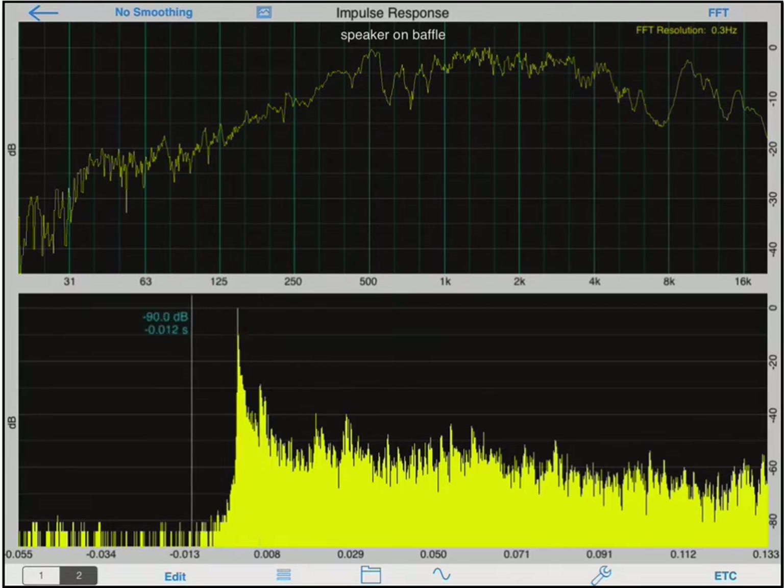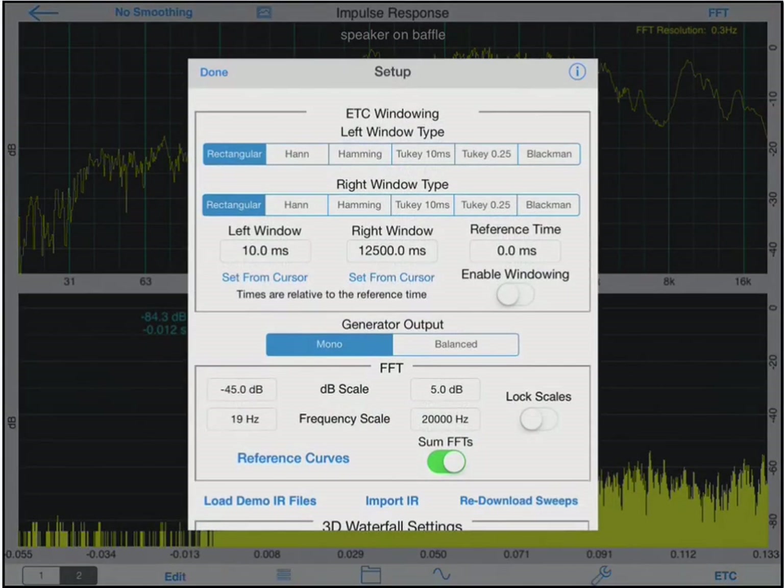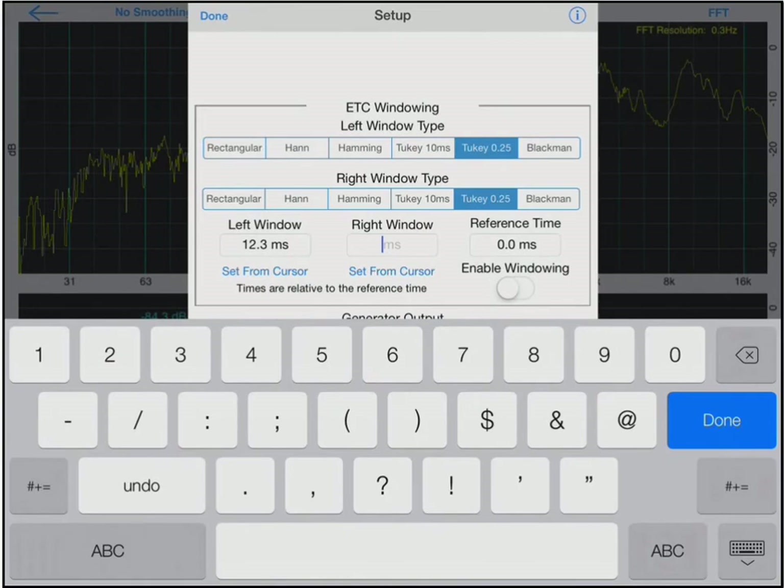First, let's set the left window. I will drag my cursor right before the IR starts. To set the windows, I will tap the wrench icon. We offer many different types of windows, but for this demo I will select the 2Key 0.25, a half cosine window whose duration is 25% of the total window's duration. To set the left window, I will tap the Set from Cursor text. You can see it change to 12.3 milliseconds. This is 12.3 milliseconds before the onset of the direct sound, which is normalized to 0 milliseconds. Since I know that the first reflection is at 6 milliseconds, I'll set the right window right before that, at 5.9 milliseconds.